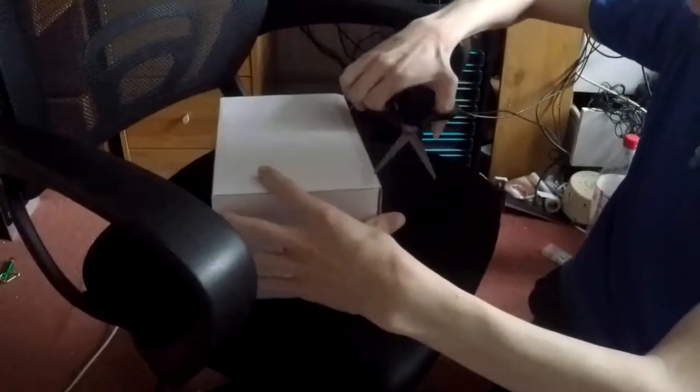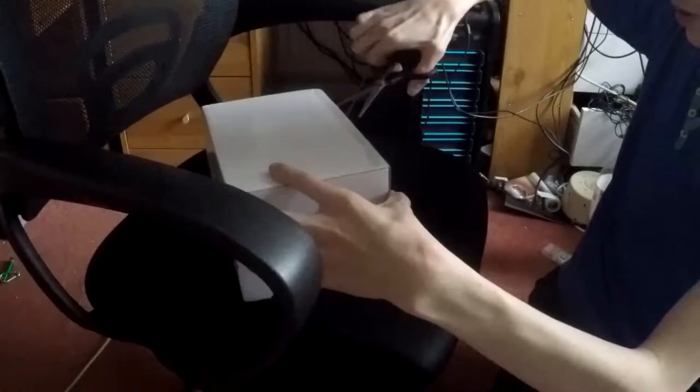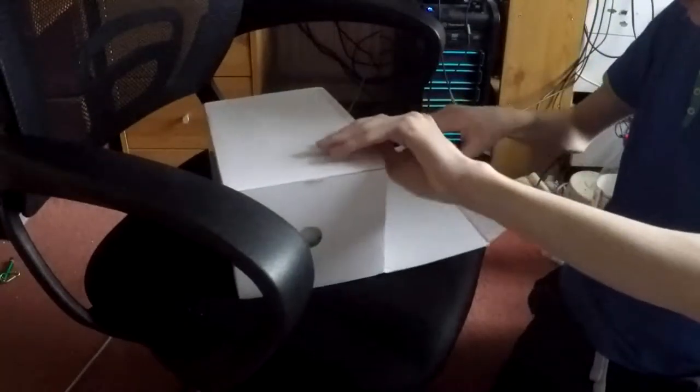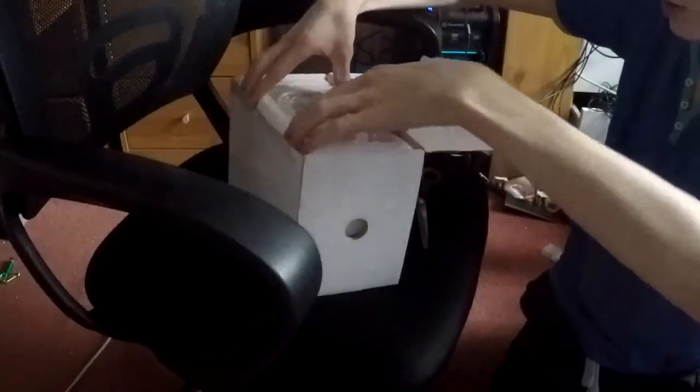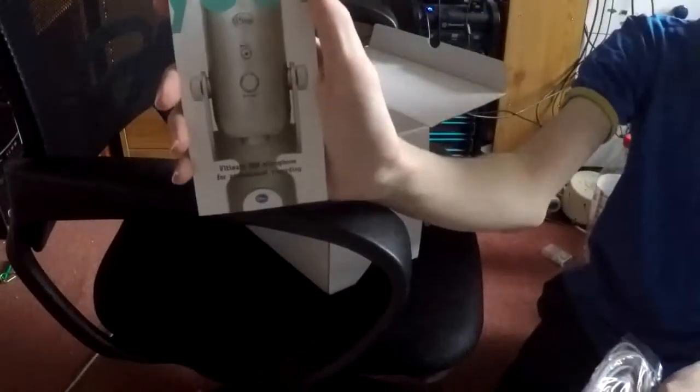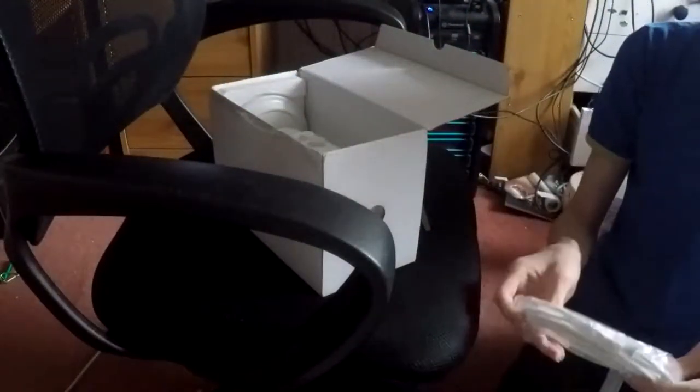Let's see if I can get into this. There we go. I'm using the wrong end of the scissors to do this, but you know, what else are they for? And immediately I'm greeted with a cable — hooray. I can see the microphone in there. Polystyrene is going to get absolutely everywhere. We have the Yeti instruction manual. We have the USB cable which you use to connect to the computer. So that's very nice.